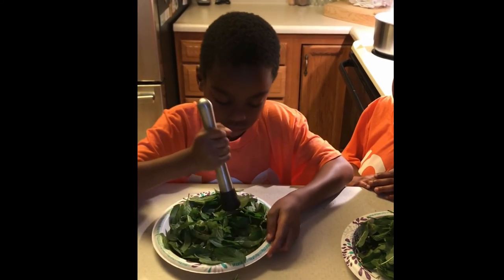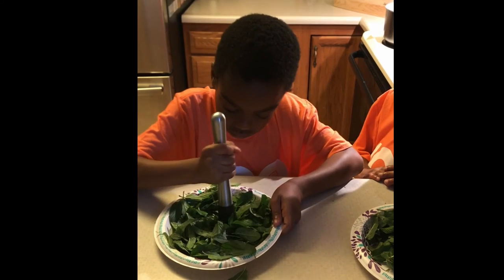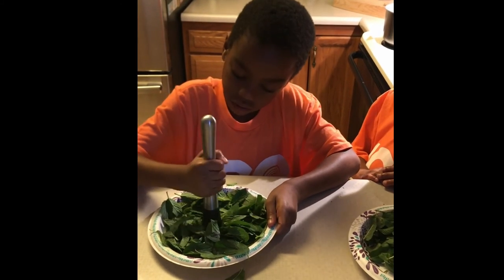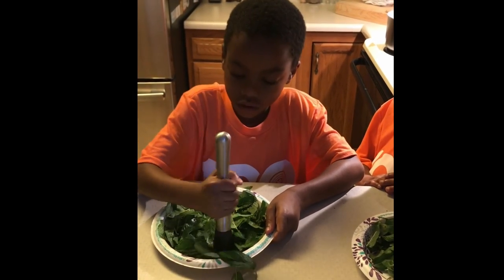Right now, Gardener Jerry is using a muddle. He's doing this to bruise the mint leaves, so when we put it into the water to boil it to make the mint tea, we'll get all the flavor out of the mint, and the tea will be super good.